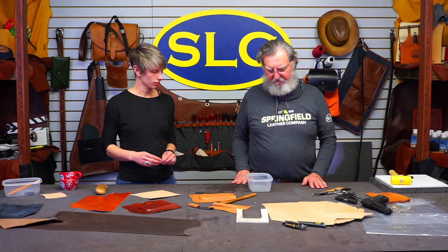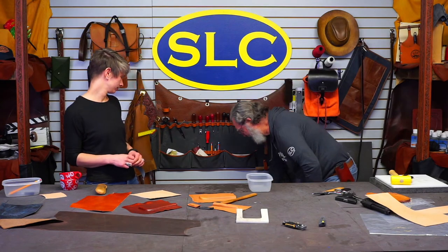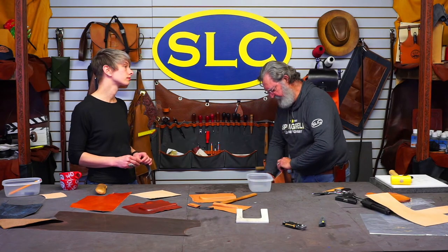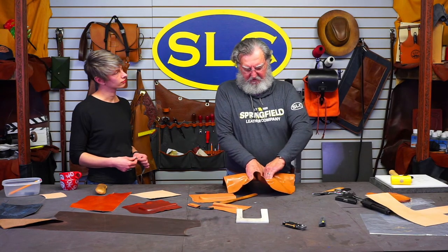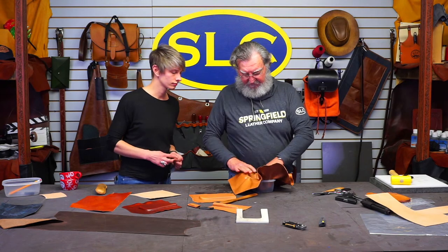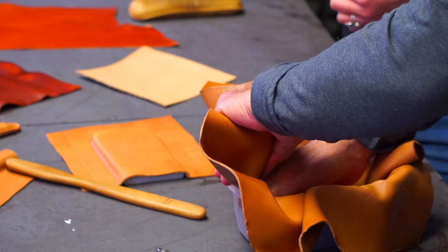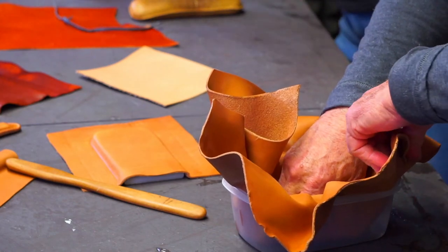We've got a bowl here that Tony wants us to see if we can mold. Let's take this piece of leather and get it really good and wet. Sean says he soaks his veg tan leather for about five minutes, until the bubbles quit coming out — kind of depends on how thick it is. He also cements the pigskin liner on before he wets the whole wood frame he built. There are lots of different ways — if it works for him, that's a great way to do it. I'm stuffing the wet leather down in this bowl.